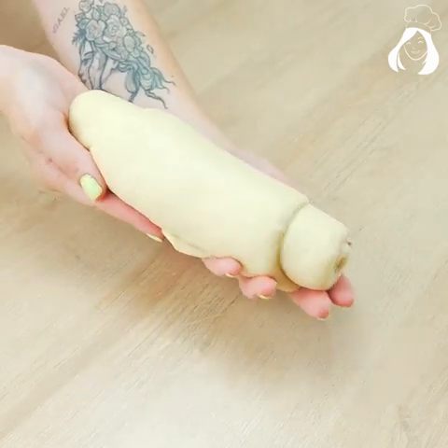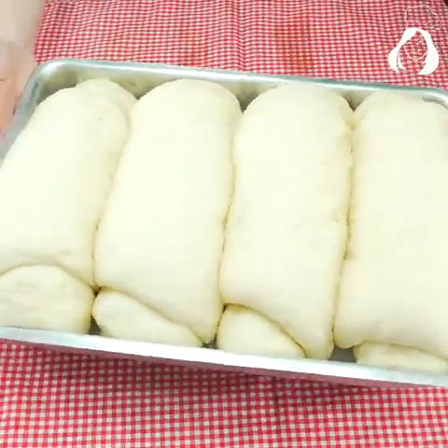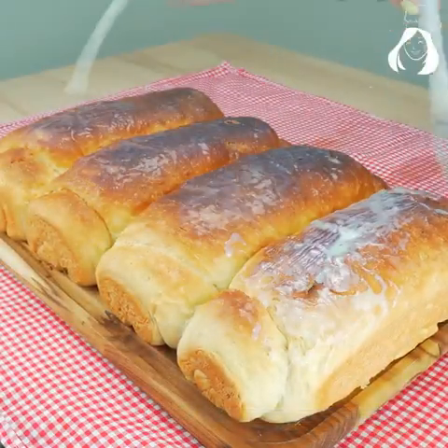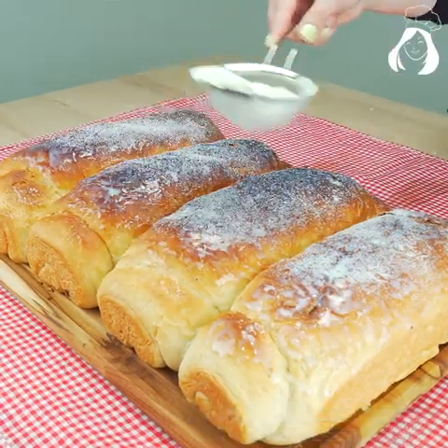Put the bread in a greased form with oil and let it rest for 1 hour or until it doubles in size. Look how big my bread is! Take it to a preheated oven at 350 degrees Fahrenheit for 40 to 50 minutes. Keep an eye on it because it will also depend on your oven.